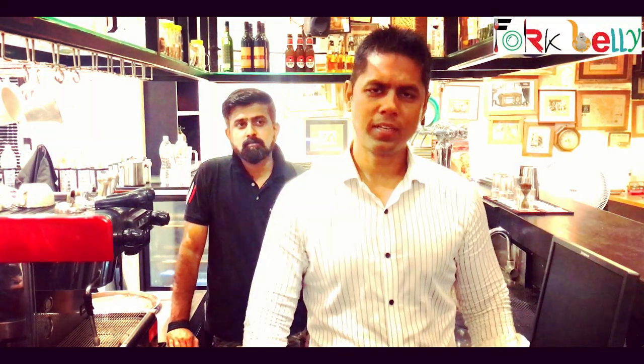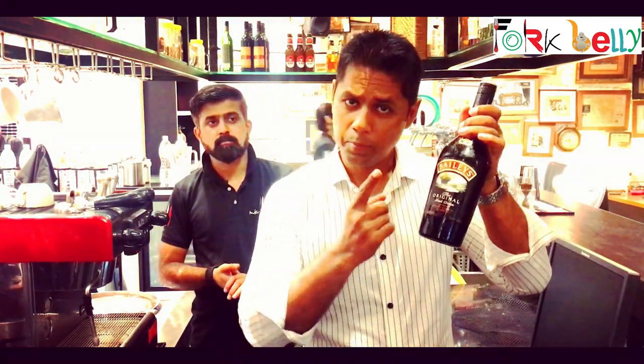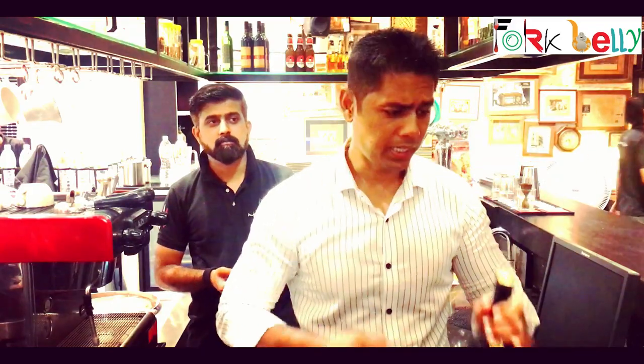Hello! You are watching Folk Belly. Today we are going to make something very interesting, and I'm sure you are going to love Baileys. You will have tasted some of them — in cocktails, shots, or on its own. Irish Cream Liqueur.